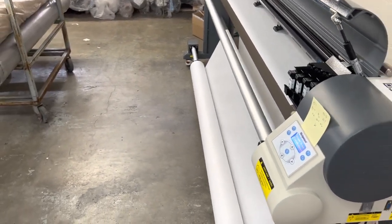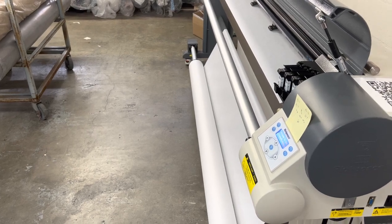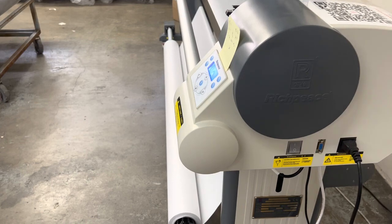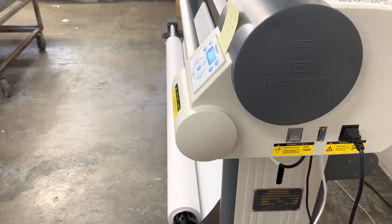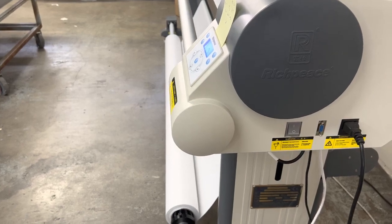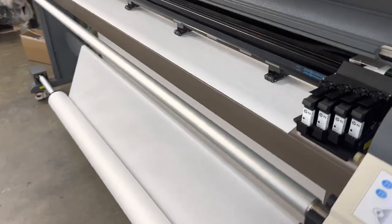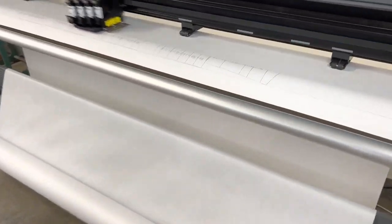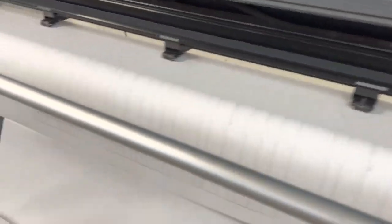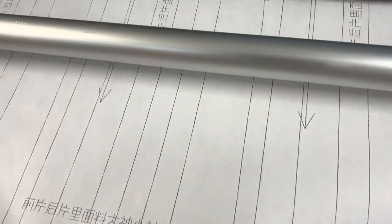I just cleaned out the ink heads, shook them up a little bit and wiped them down. I haven't used this in a couple of weeks, so I'm going to do another plot test. I've loaded the plot file and as you can see, it fixed it right up — no problem whatsoever. This is their sample plot file.